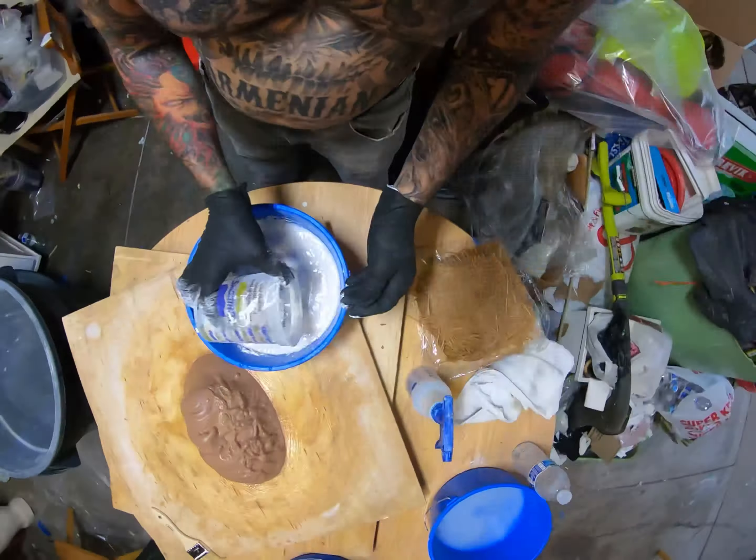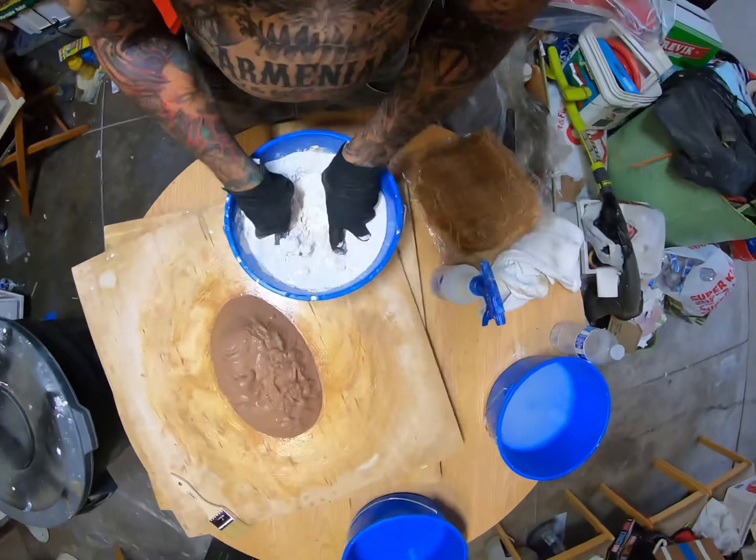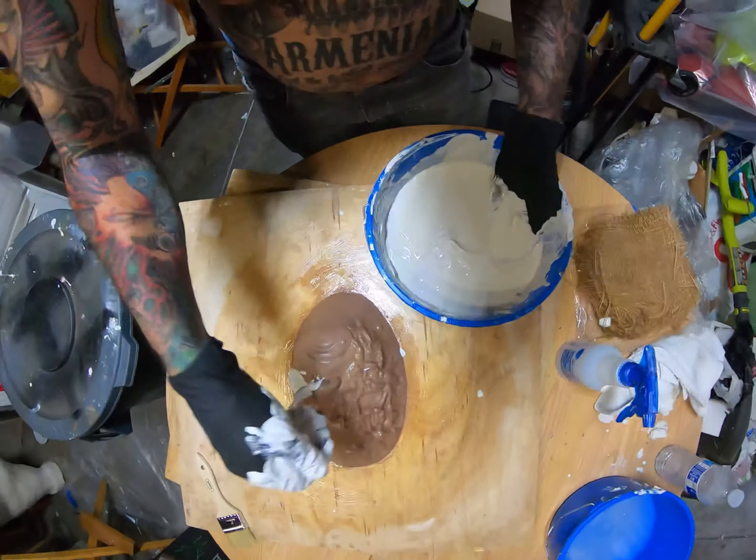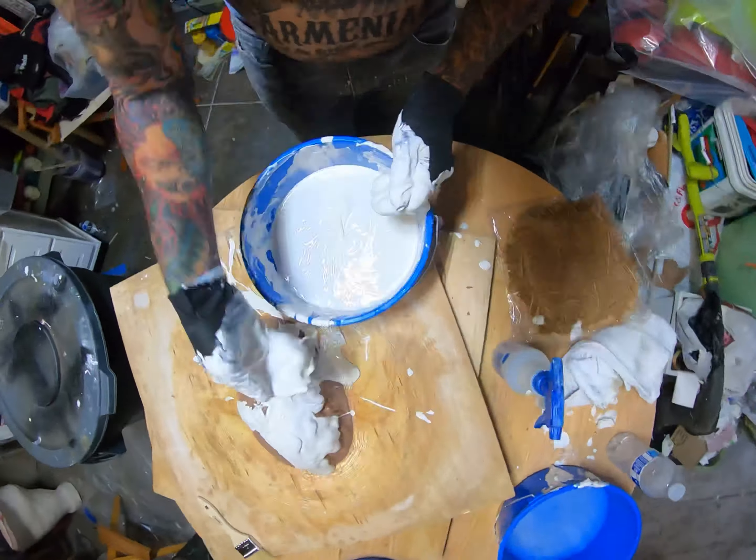Now I'm mixing up my first batch of plaster. Hydra-Cal is the type of plaster you want to use for making this mold. You always want to use Hydra-Cal if you're casting up a latex mask.